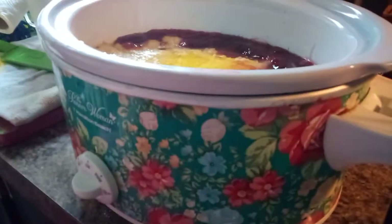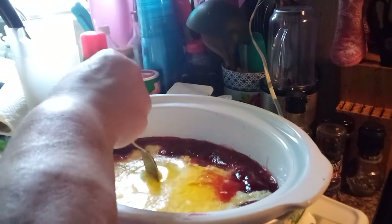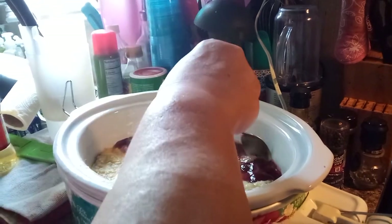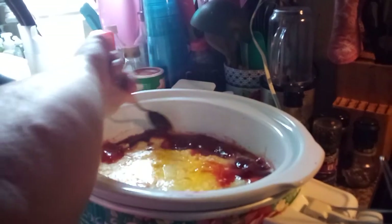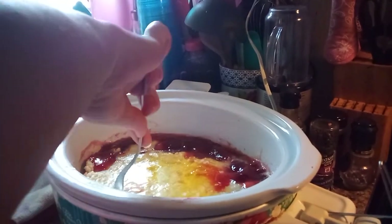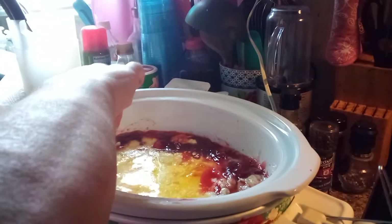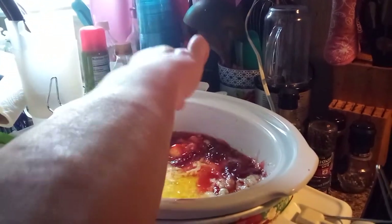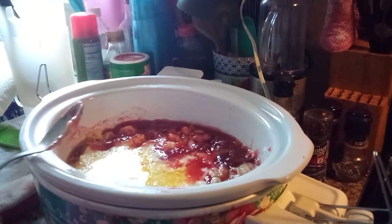Okay, this has been cooking on high for about an hour and a half. I'm going to turn it down to low and poke a few little vents in it. It's not done yet, y'all. Looks like I didn't do a good job distributing the cherry goodness — it's hard to do sitting down, but my disability requires me to be sitting down, so you make do. This generic cake mix didn't have as much cake as some of them do, but I think it'll be fine.